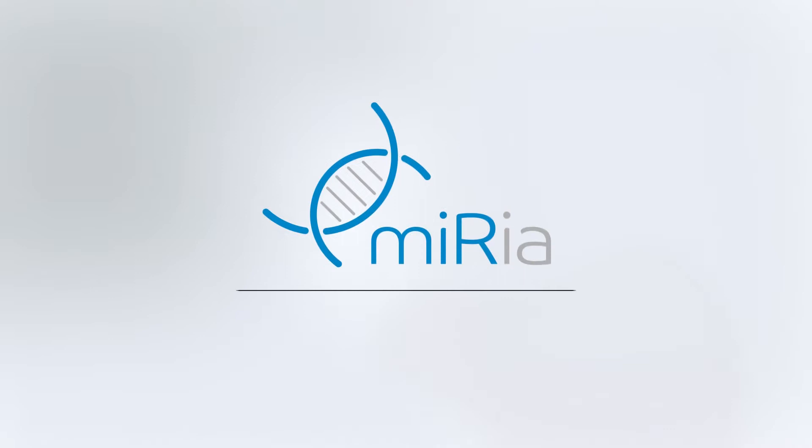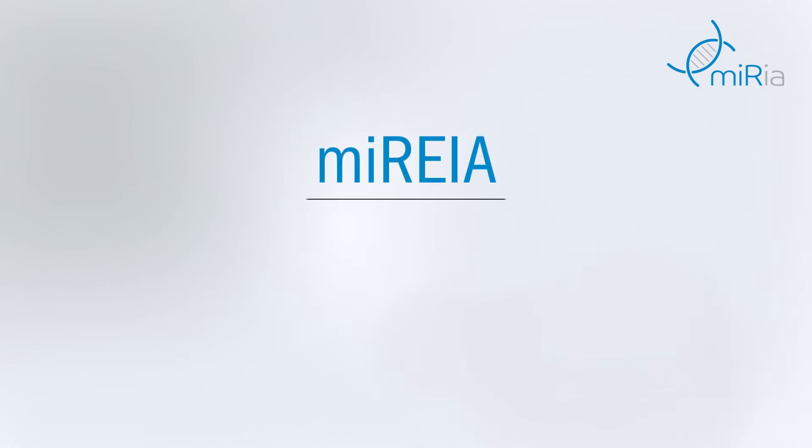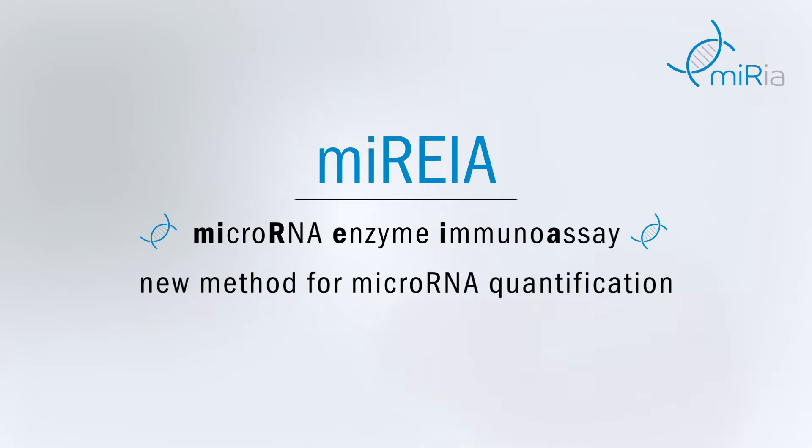BioVendor is introducing a new breakthrough technology enabling the easy use of microRNA biomarkers. Mireia is a BioVendor immunoassay platform covering several methods of microRNA quantification. Mireia, microRNA enzyme immunoassay, is one of those methods. Here we will explain how it works and what benefits it can bring you.